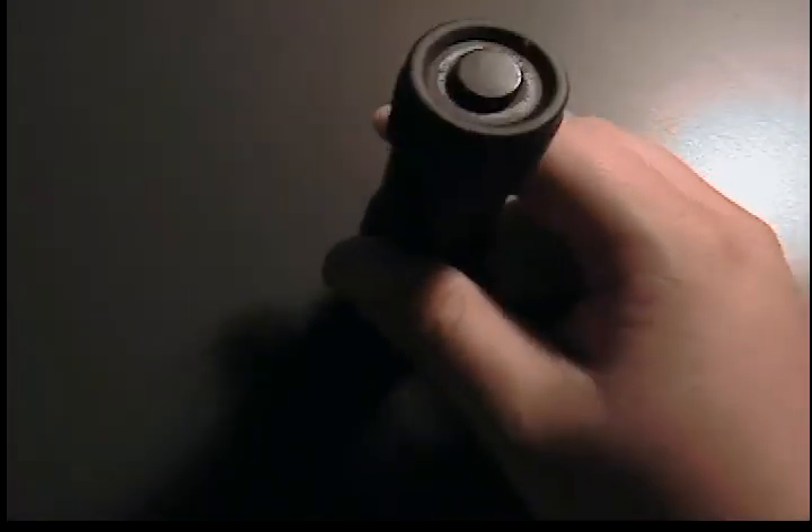Nine lumens, as you can see. And also, according to the website, 16 plus continuous hours of light out of this thing.